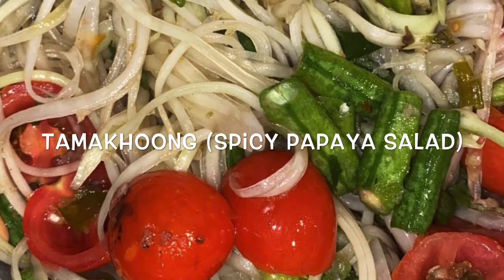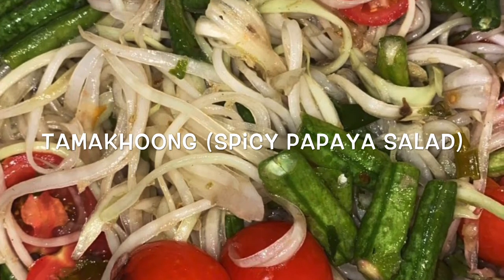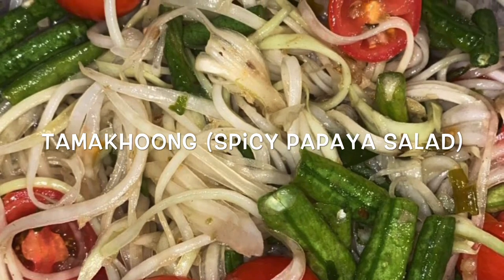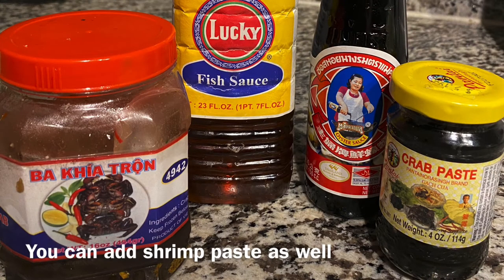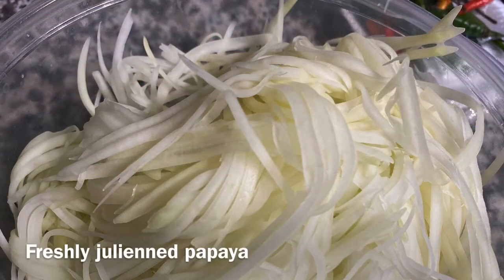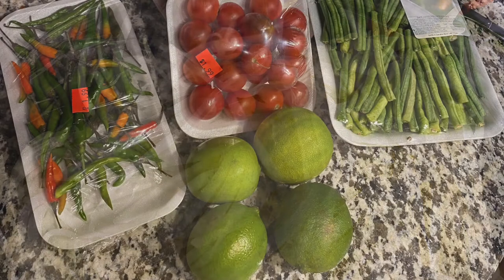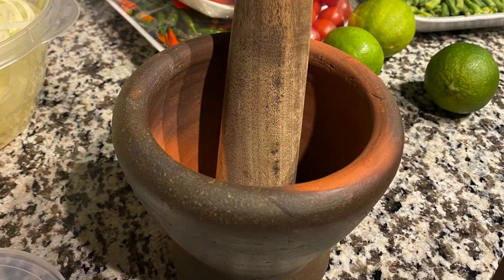What's up you guys, thank you so much for coming back and watching this video. Today we're going to be making some tamahun — it's a Lao dish, papaya salad. It is so good, it's crunchy, spicy, savory, sweet all at the same time. If you are a fan of all of those things and you like papaya, or if you've never tried it, I would suggest you try it. I'll be leaving all the ingredients in the description box.